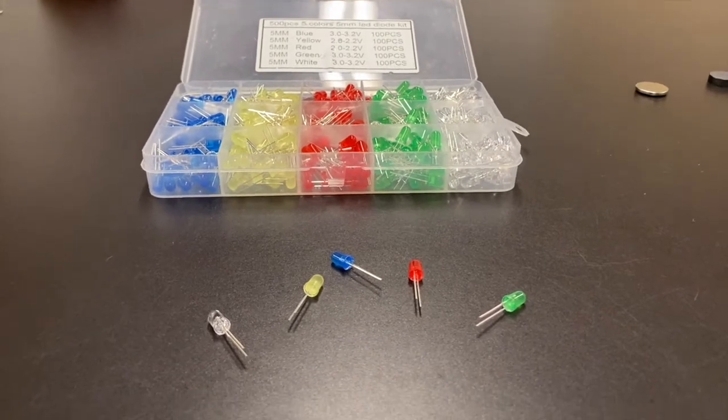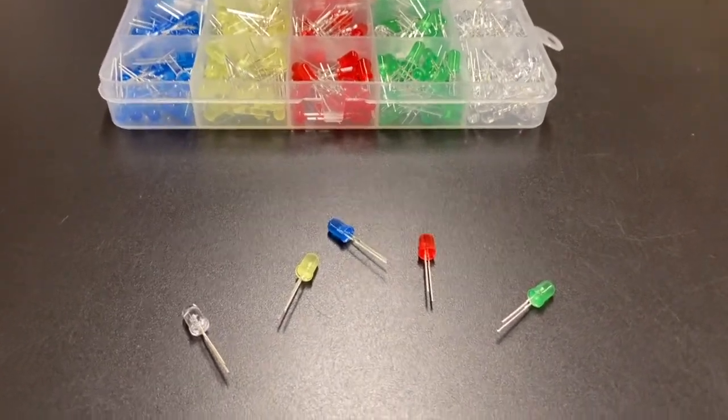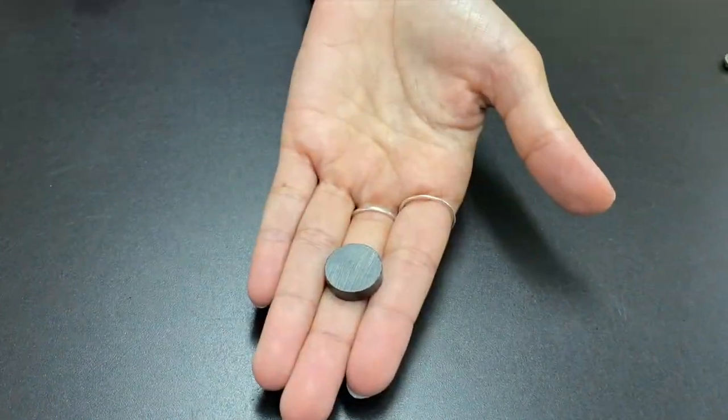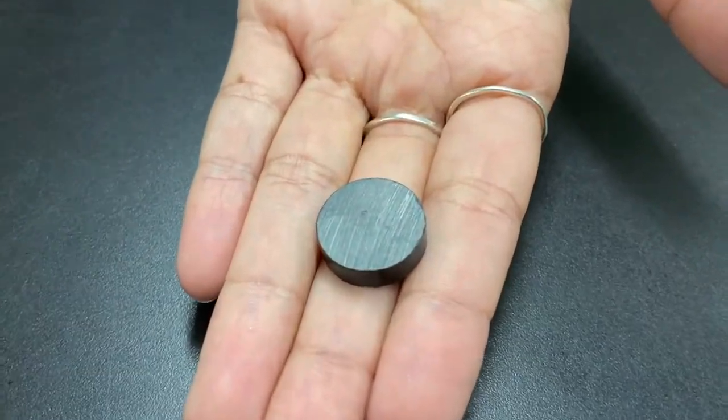LEDs are found in all kinds of devices, from numbers on a digital clock, to kitchen appliances, to traffic lights, and even jumbotron screens. The super strong magnets are made from neodymium, iron, boron, and a few transitional metals.